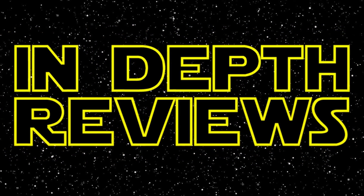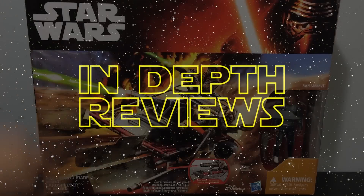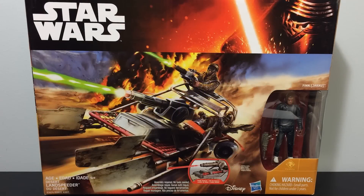Ladies and gentlemen, today's end of the review is of the Star Wars Desert Landspeeder. Let's do this.